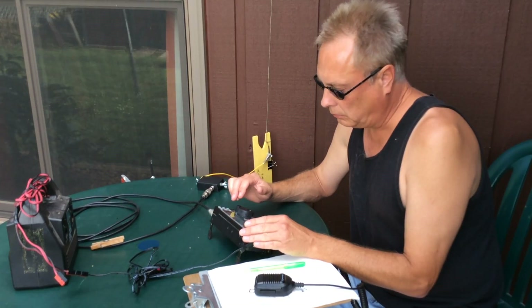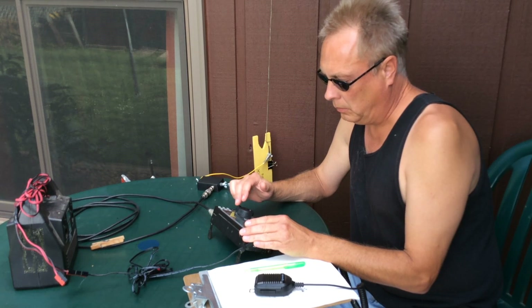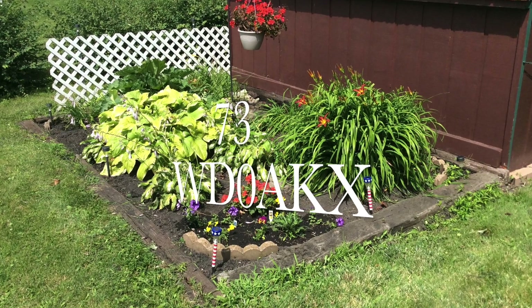Over the next few weeks, I will be doing more experimenting with this antenna in the backyard and maybe some of my other portable antennas, such as one of my loop antennas. Thanks for watching — 73 from WD0AKX.